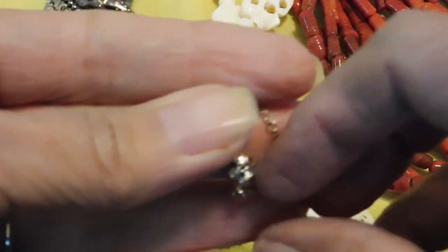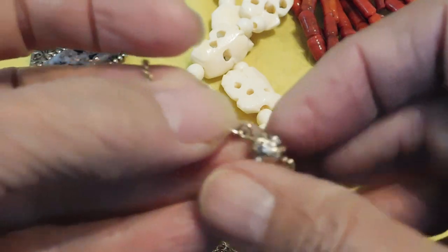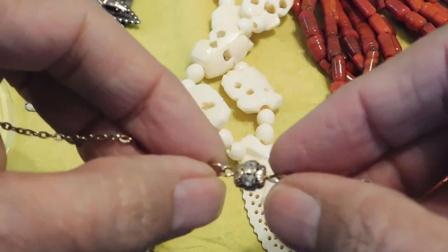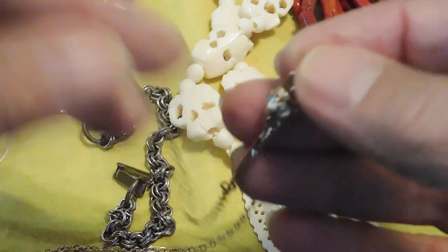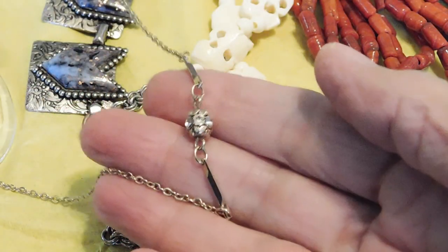This is a super sweet little delicate chain with a rhinestone ball at the center, and this one I think is also a Sarah Coventry — yes, it is. That's a real nice classic look.